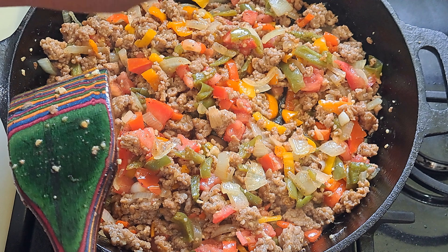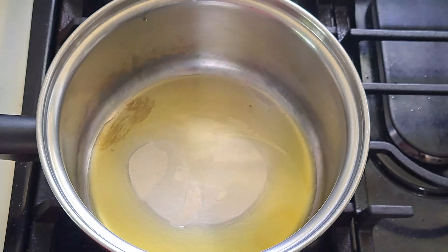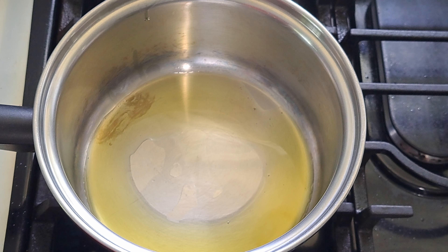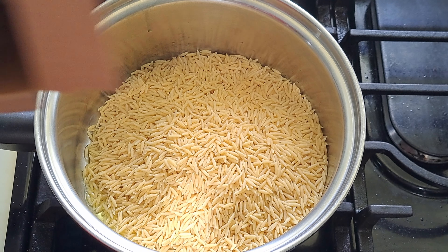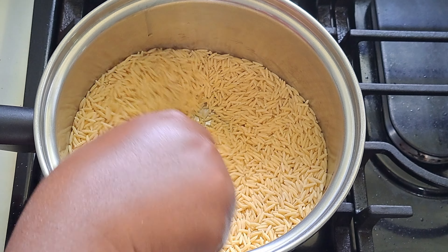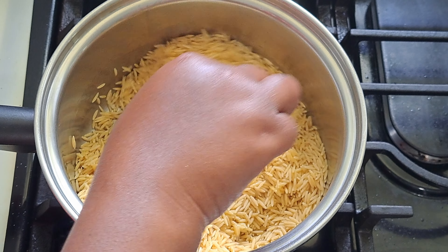Now we just have to start on the orzo. I'm moving the skillet aside and getting my other pan. I put in two tablespoons of olive oil, add in the orzo, and just stir it to cover it completely with the olive oil.